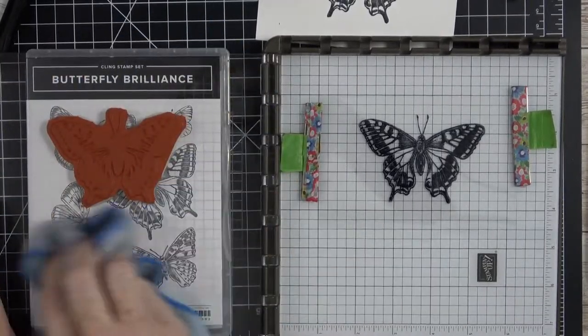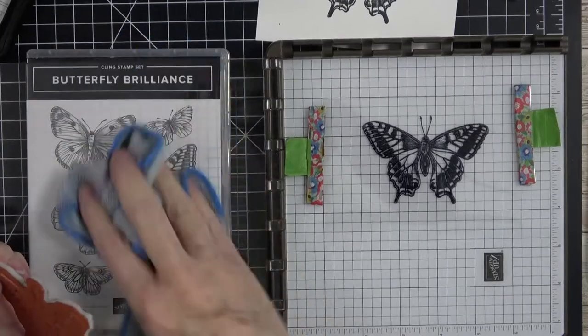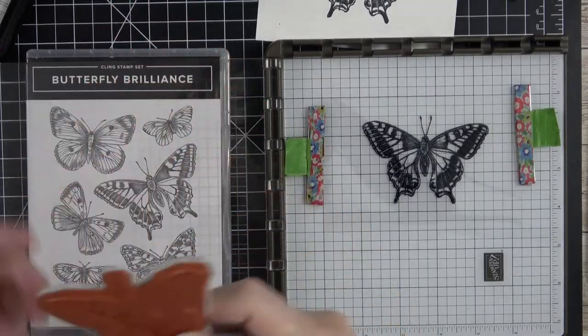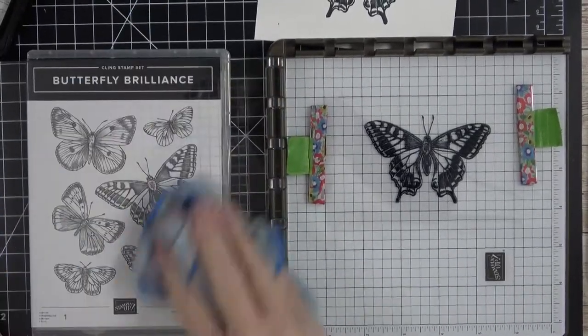Really quick before I do anything else, I'm going to take the dauber on the StazOn cleaner and dab cleaner all over the stamp, then grab my chamois and wipe that off as best I can, then use my cleaning cloth with stamping mist to clean it. By doing that as quickly as possible, I was able to salvage my stamp from getting stained. With photopolymer stamps you would still get some staining because they actually absorb the ink — cling stamps, not so much.